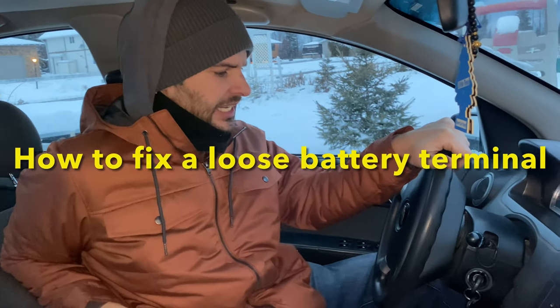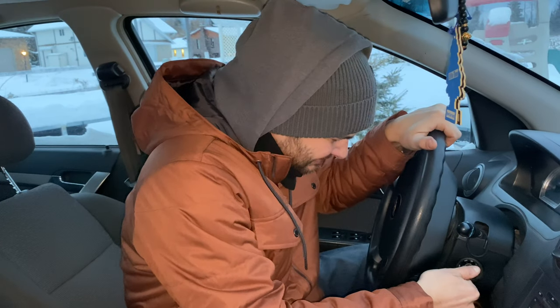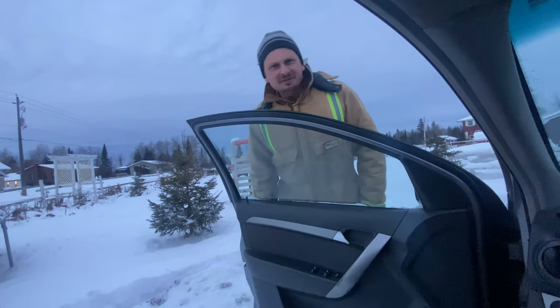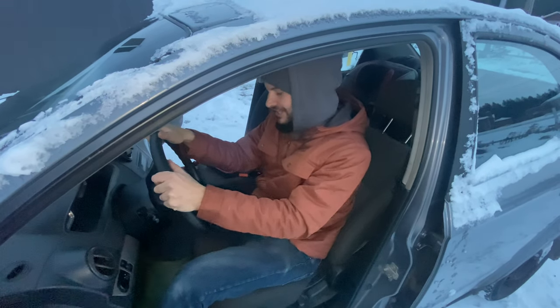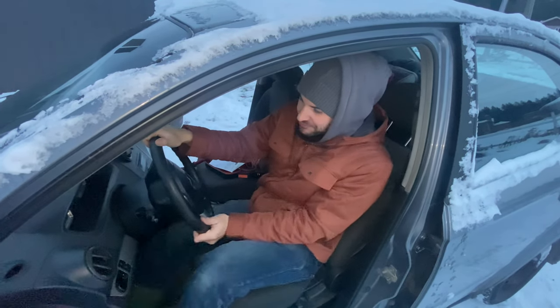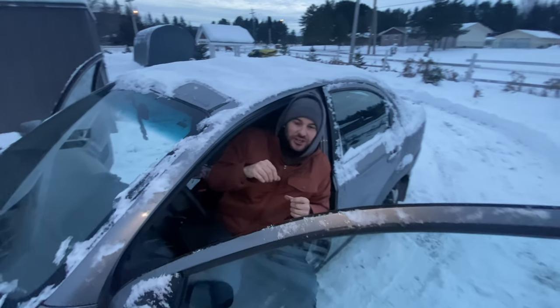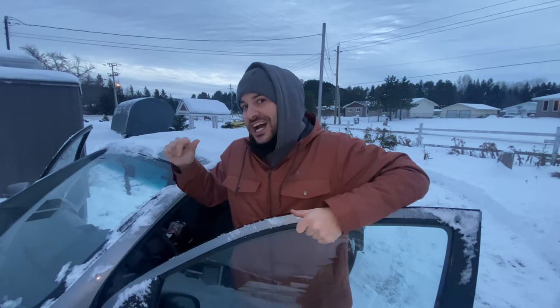I got an appointment to get my hair done and I'm never gonna make it now. I'm stressed out — the car won't start. The other day I was putting a new battery in my car and the negative terminal had a very loose connection. I didn't think it'd be a problem, but now my car won't start.